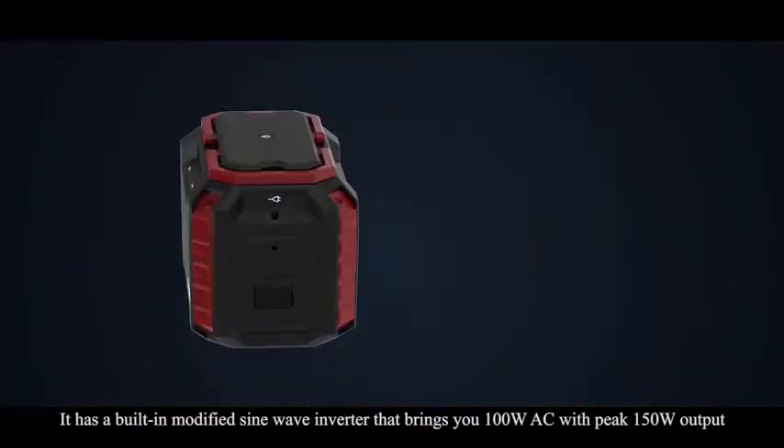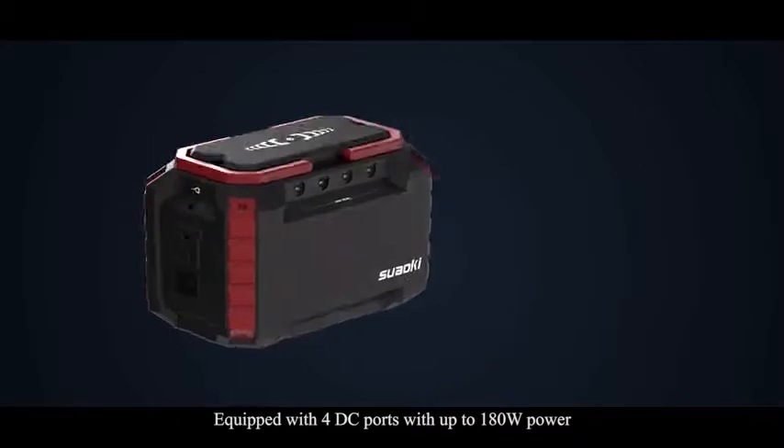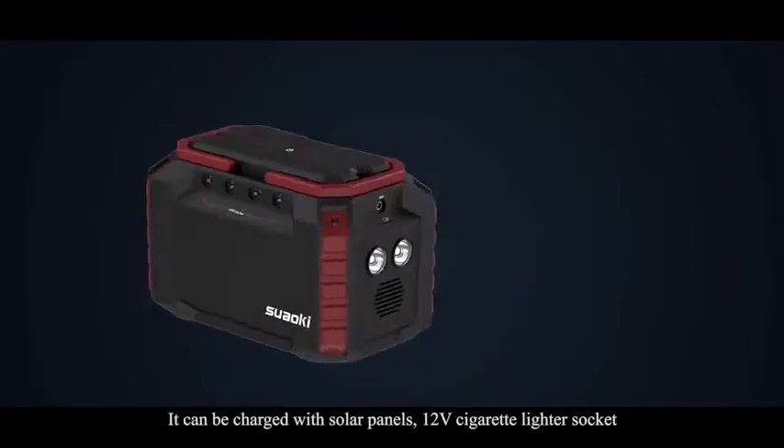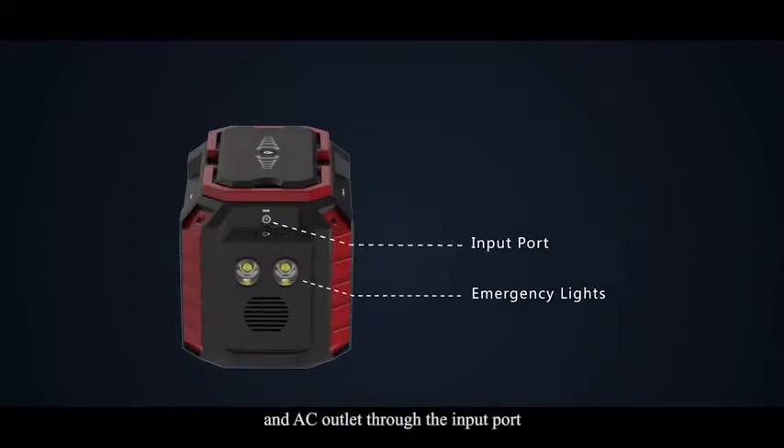It has a built-in modified sine wave inverter that brings you 100 watts AC with peak 150 watt output, equipped with 4 DC ports with up to 180 watts power. It can be charged with solar panels, a 12 volt cigarette lighter socket, and an AC outlet through the input port, and can be used as an emergency light.